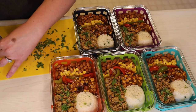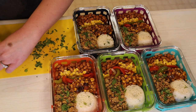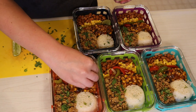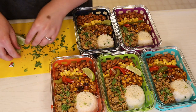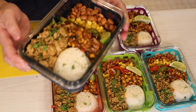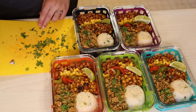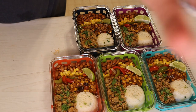Last but not least, I'm adding a wedge of lime to each meal prep container. I absolutely love that little zestiness it gives on top of the chicken and everything. I'll be storing these in the fridge all week — they stay really well — and I've been reheating them in the microwave for about two minutes. I hope you guys enjoyed this video — these are my seven-point tangy adobo chicken burrito bowls. Make sure you subscribe, like the video, and comment below what you'd like to see next. Thank you so much for watching and I'll see you next time!